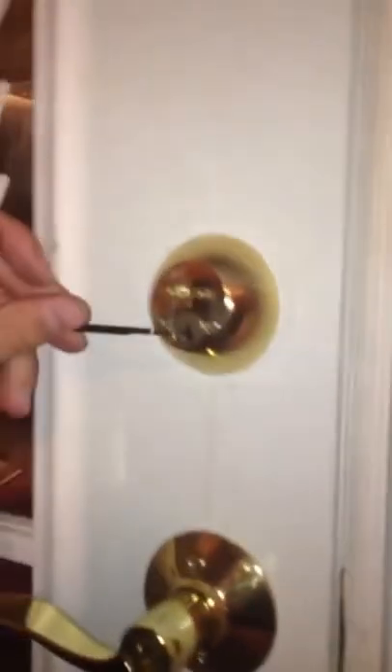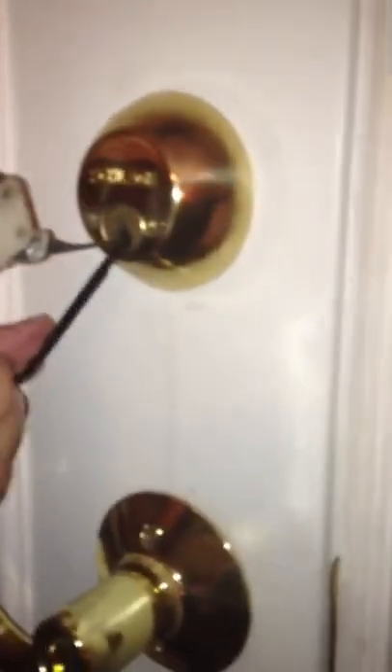So I know I need to turn it to the left. I'm going to put in the tension tool at the very bottom, and then I'm going to slide the gun right above the tension tool, but I want to make sure that it's underneath the pins.